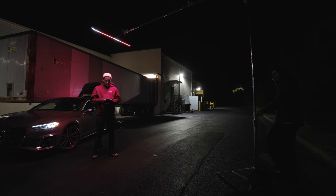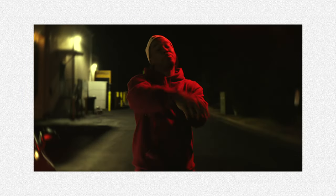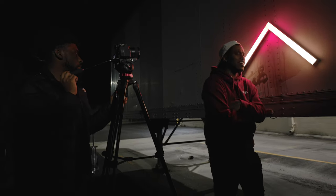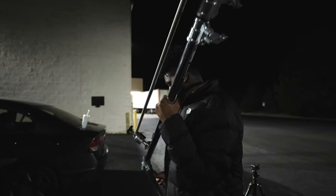First things first, this music video is a super run and gun shoot. I've had the Infinibar for a little bit but this was like the only time that I could actually go out and use it. I didn't want to just take it out the box and tell you what I thought about it — I had to go use it on something and then form my real world opinion about the light. So this is a run and gun video with my homie Ace Haven, my homie A1 Haven.